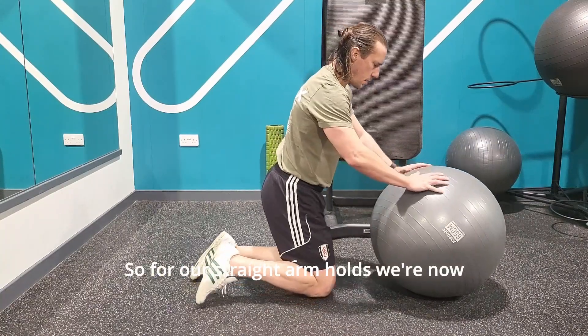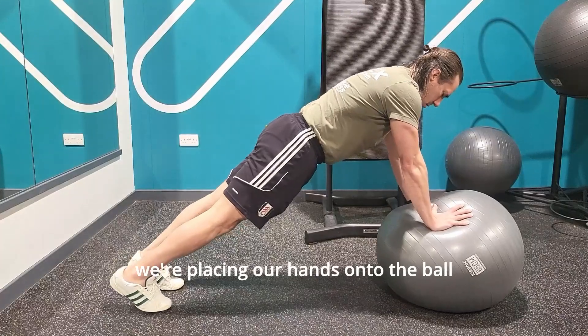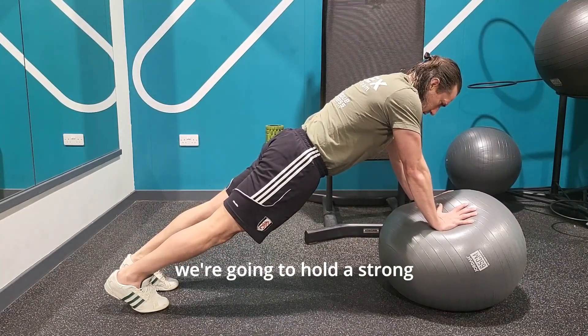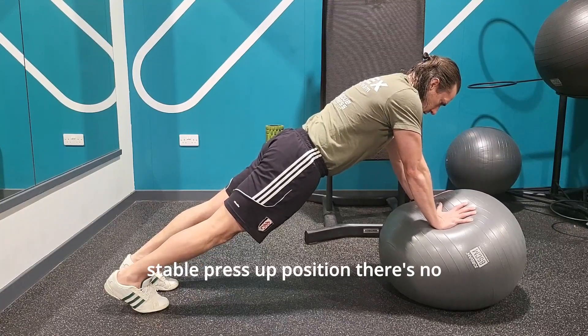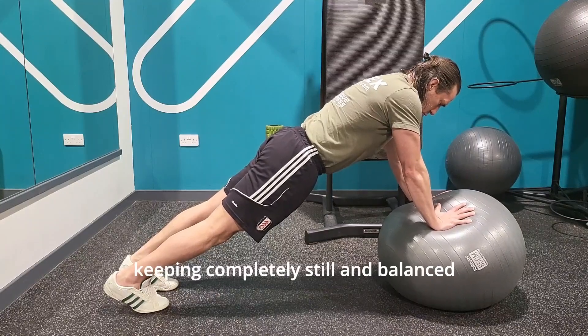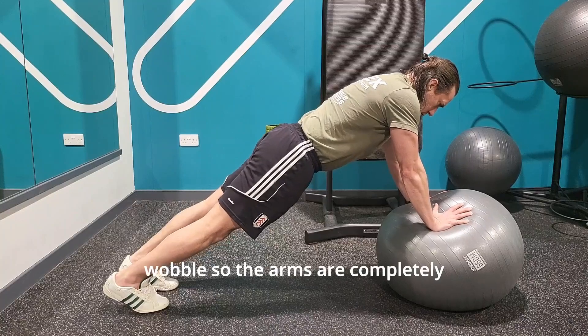For our straight arm holds, we're now going to be placing the ball at the top of the body. We're placing our hands onto the ball rather than our feet, and we're going to hold a strong, stable press-up position. There's no movement in this exercise — it's a pure stability exercise, keeping completely still and balanced, trying to minimize any wobble.